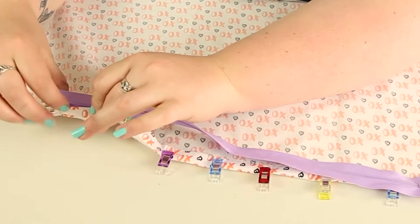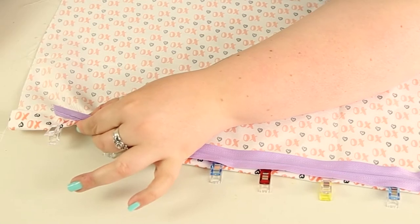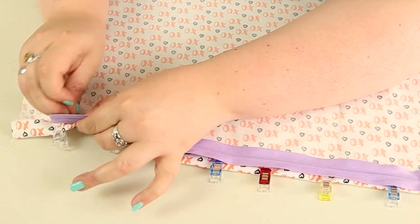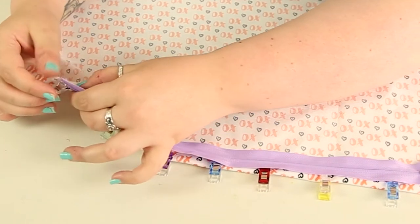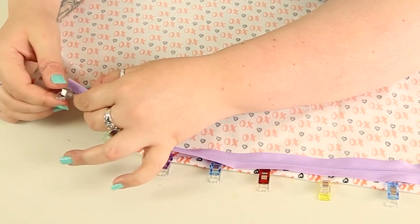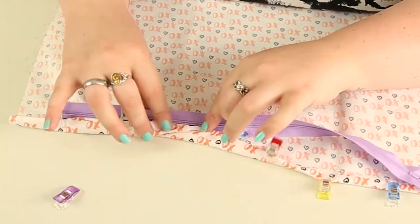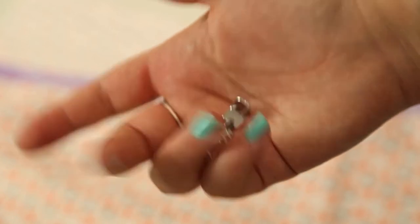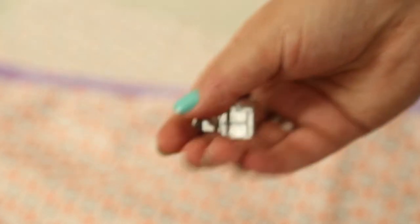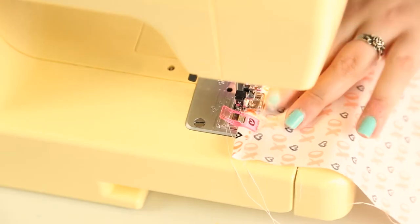Attach one side of the zip to one side of the hem. Make sure the zip is facing outside of your pillow, so the right side of the zip needs to be facing downward so that when it's all sewn together you can unzip it on the right side. Switch over to a zipper foot if you have one — don't worry too much if you don't, you can do this with a normal sewing machine foot, you just won't be able to get in really close to the zip so it might not be quite as neat.